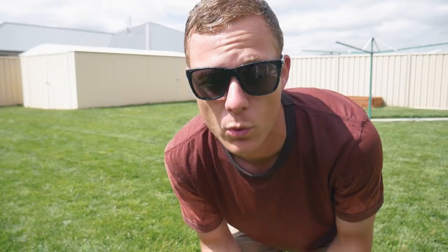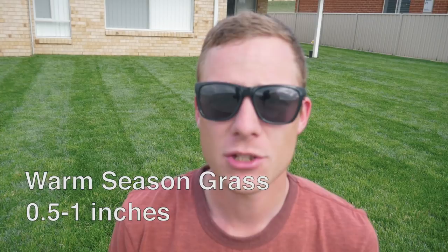Today's video is on how to water your lawn. A lot of people struggle with the right way to water their lawn. The general rule of thumb is you want to get at least an inch to an inch and a half of water down into the ground per week. That's with cool season grass. For warm season grass you can take less because it is more drought tolerant — half an inch to an inch, depending on the weather.